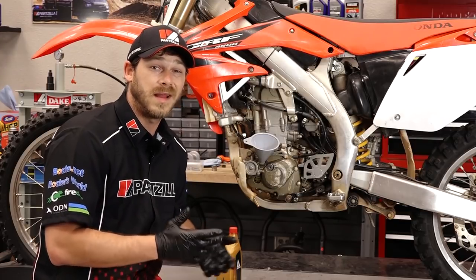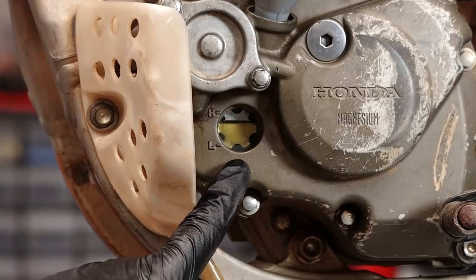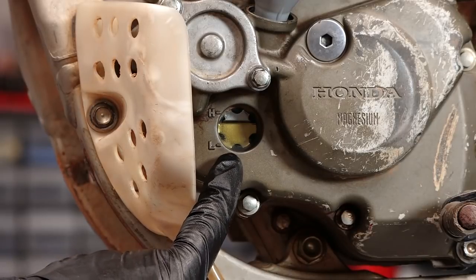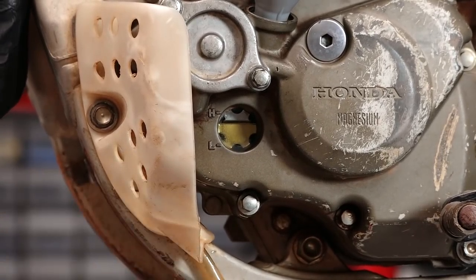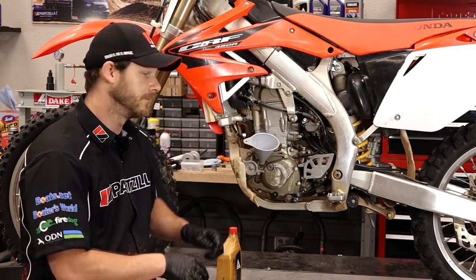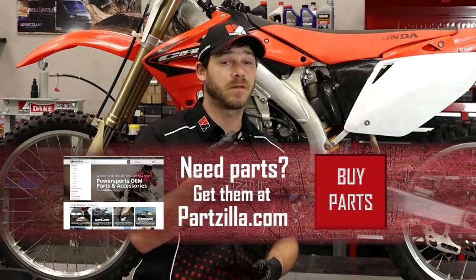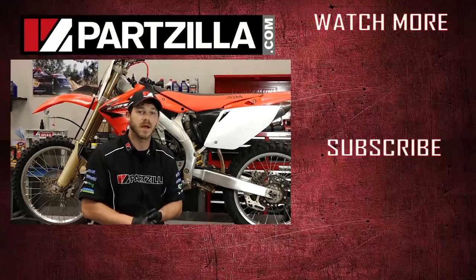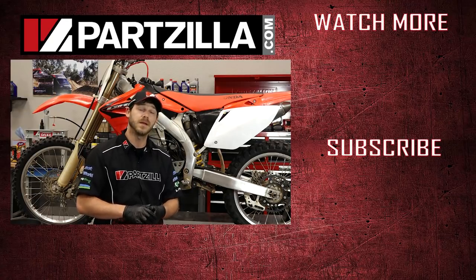We have the bike filled up with oil, now it's time to check the level. Make sure the bike is standing straight up, and if you look towards the bottom of the crankcase, you can see a sight glass. To the side of it, you can see the letters H and L — those indicate high and low. We want our oil level somewhere between the two. I'll shake the bike back and forth a little bit — we're right in that margin, so we're good to go. Now it's time to put the oil cap back on. That wraps this one up. For parts used in this project and more, come check us out at Partzilla.com. If you have any questions or comments, leave them in the section below and I'll do my best to answer them. Thanks for watching and we'll see you next time.